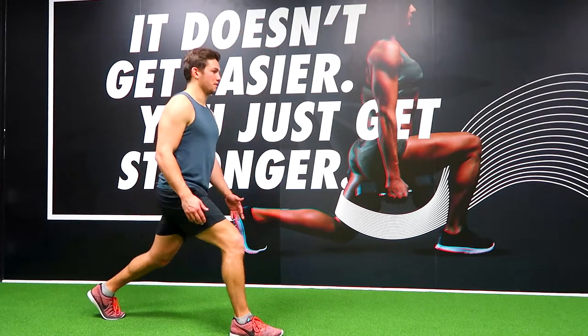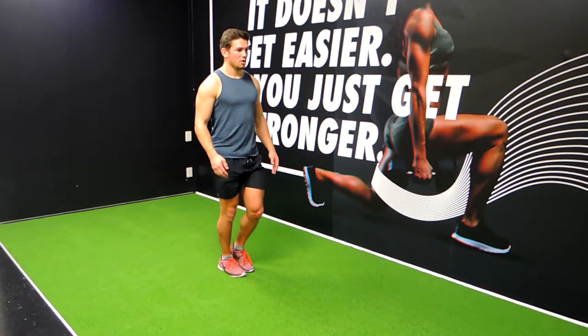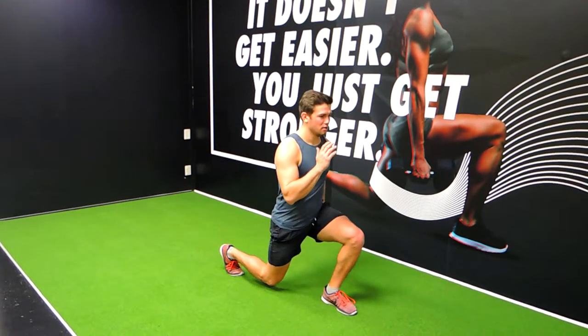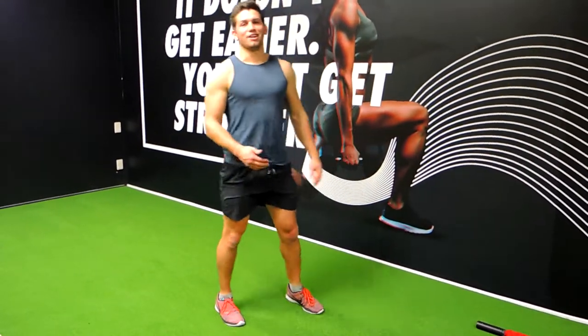Pull yourself forward with the front leg, coming up, locking up, and then controlling back down again. Repeat that — coming up and then controlling back down again. That is a walking lunge.